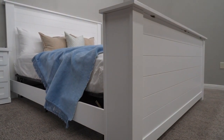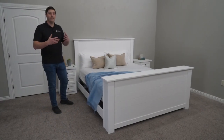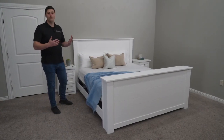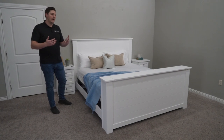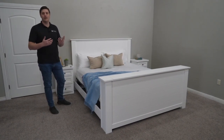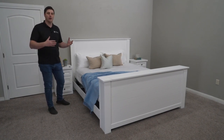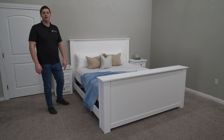It could work in a beach house, a more traditional home, or a very modern apartment. You can choose from any of our five standard colors for this bed, giving you options from a more traditional look to a more modern look depending on the color you choose.